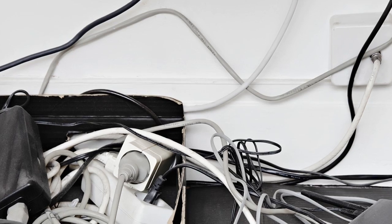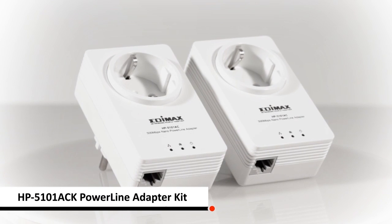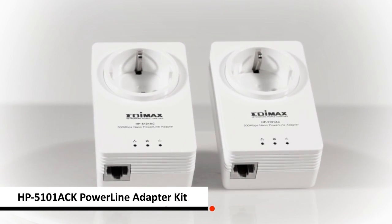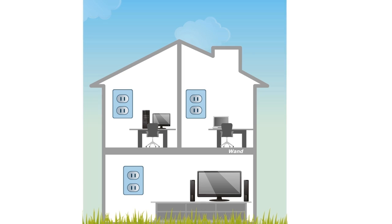Are you upset with an unstable internet connection, or having to run network cables throughout your home? With Edimax HP5101ACK, you have a stable internet connection without complicated cabling.